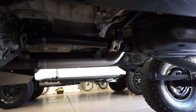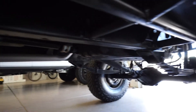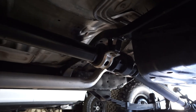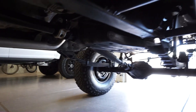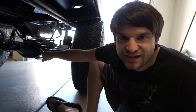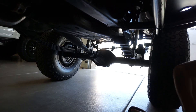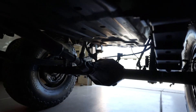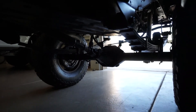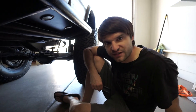The rear driveline was rebuilt a few thousand miles ago by Six States with all new joints and a super heavy-duty carrier bearing with custom welded bracketry to dial in the angles. It can now cruise at 70-75 mph with no vibrations. The pinion angle is perfect — it's a rear CV driveline and the output from the third member is about a degree off from perfectly in line, which is ideal, giving great clearance and keeping the driveline out of the rocks.